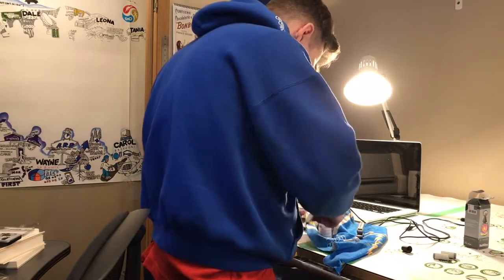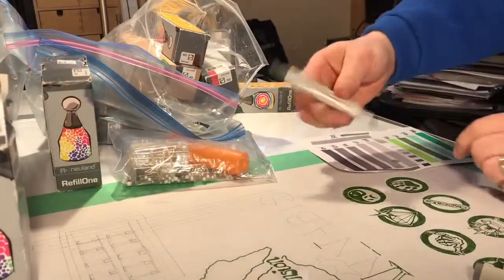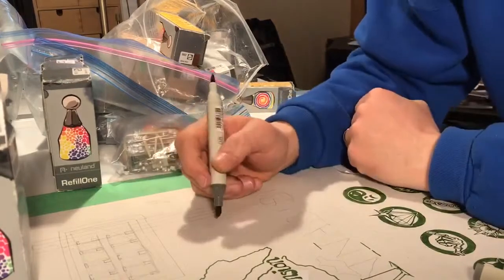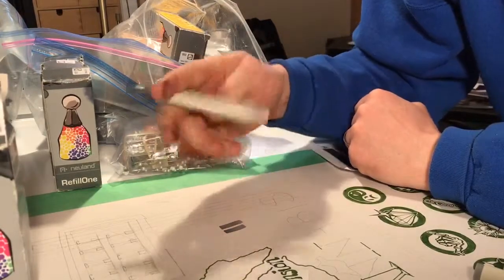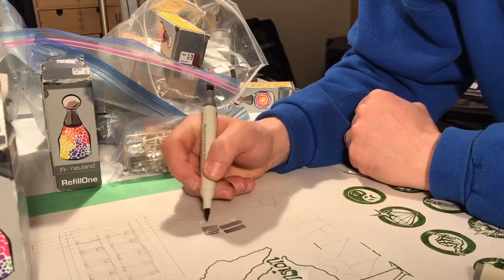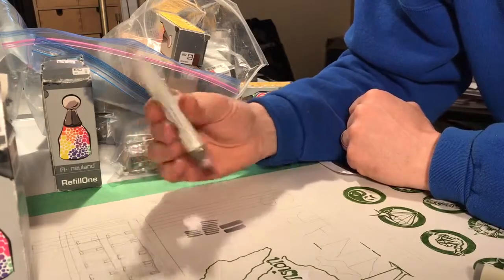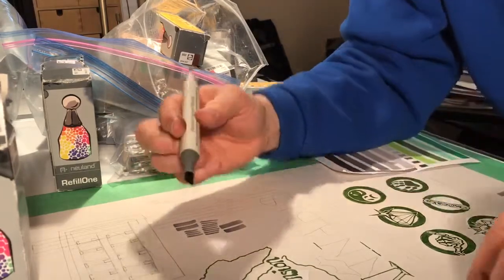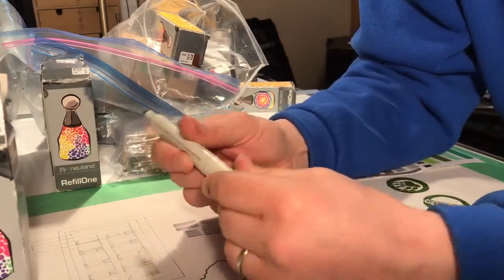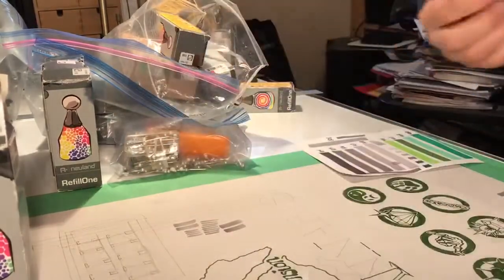This is the refilled marker. This is pretty thirsty paper — this is not marker layout paper by any stretch. It's a juicy marker. Yes, it's a nice tip too — this is soft. Look at that, refilled! We should relabel this as 'Neuland Reboot 101.'